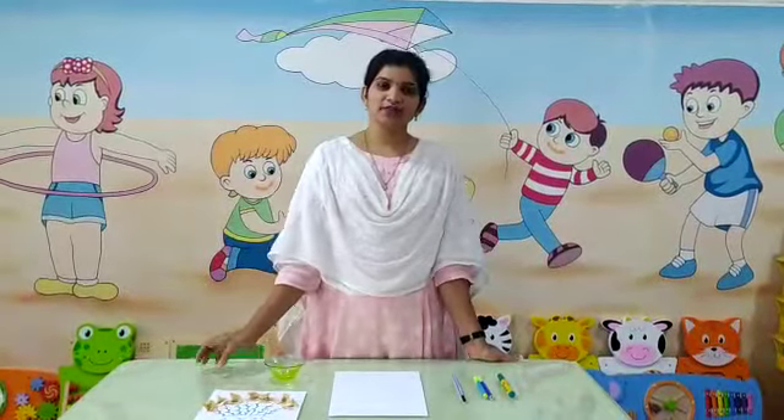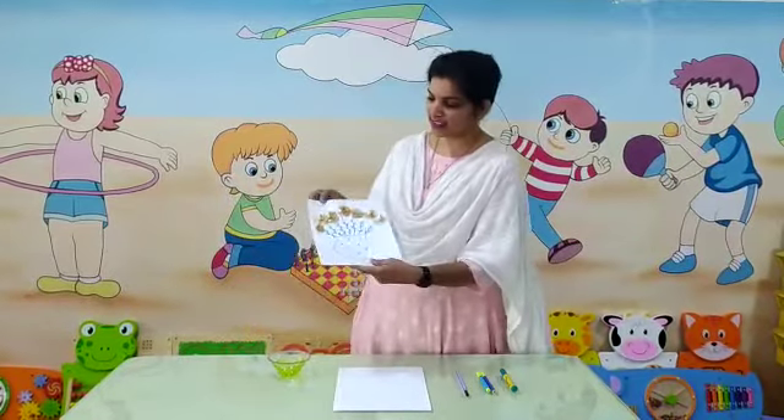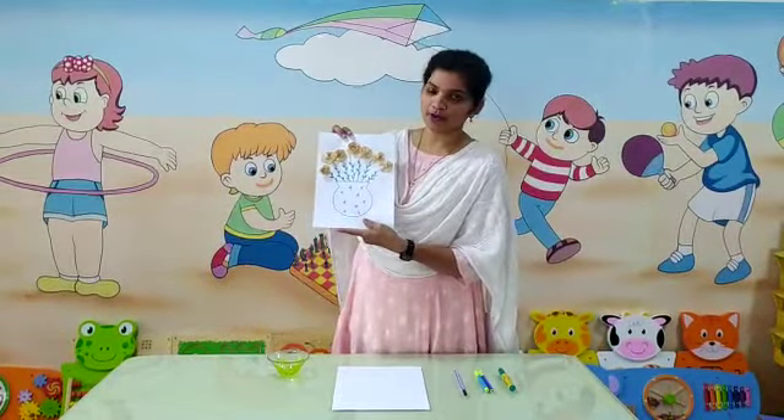Good morning kids. Today in our Art and Track class we are going to learn this pencil flower. So let's start.